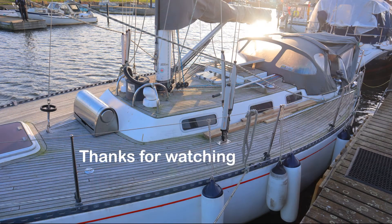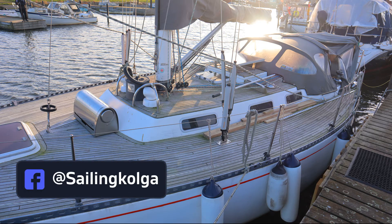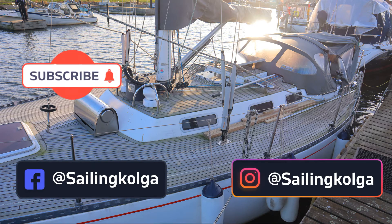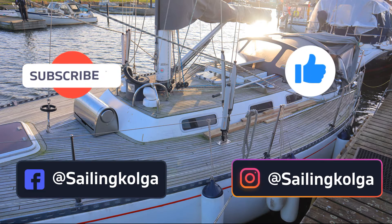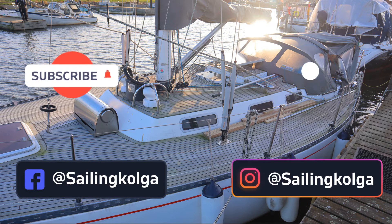Thanks for watching! If you want to see more, follow us on Facebook and Instagram. Subscribe and hit the bell to get notifications when new videos are released. If you liked the video, please give it a thumbs up and feel free to comment below. We hope to inspire others to follow their dreams and to believe in themselves. Please share this video with your friends and family.